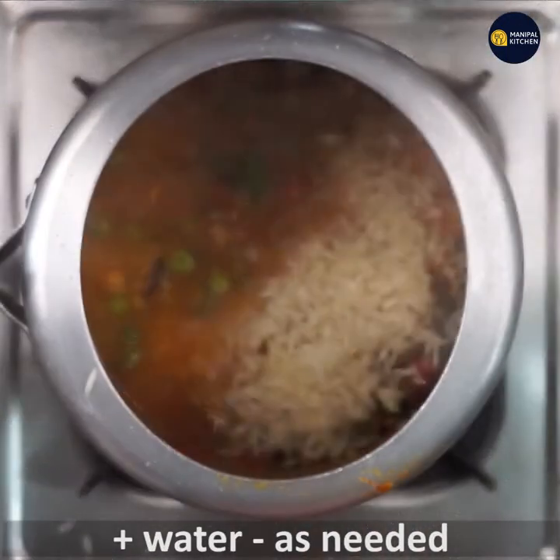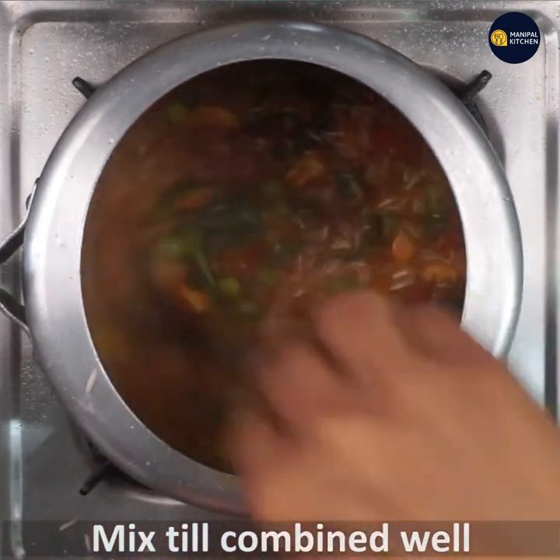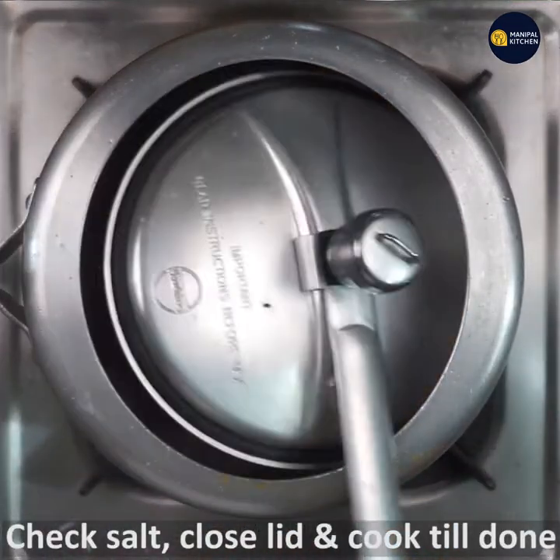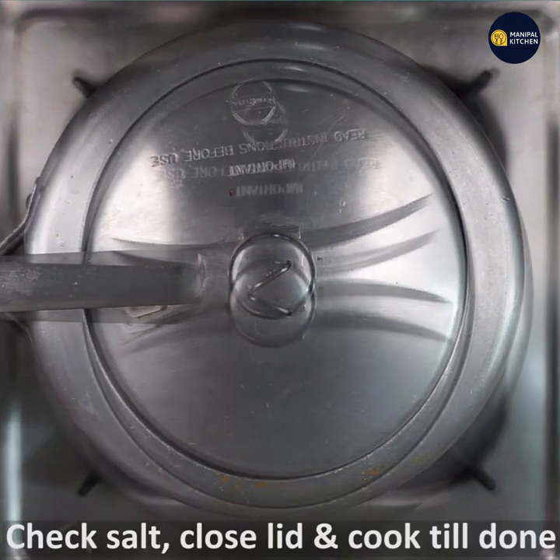Mix it with all the ingredients. Now you can check and adjust the salt, then cover with the lid. Let it cook for 8 to 10 minutes.